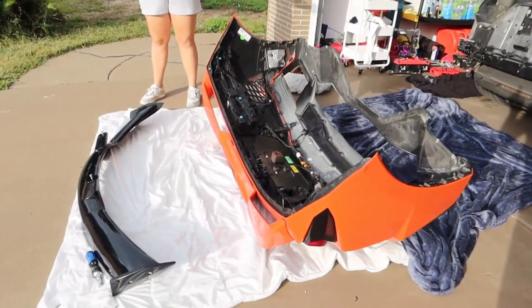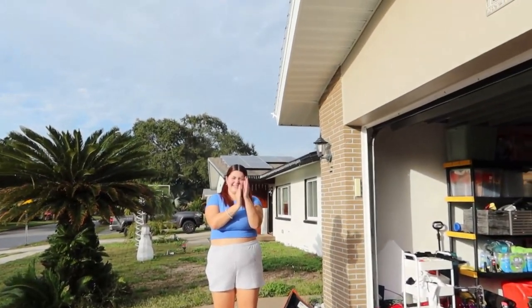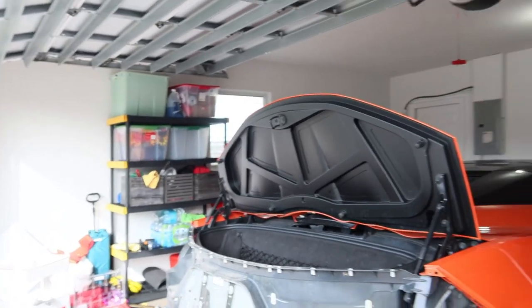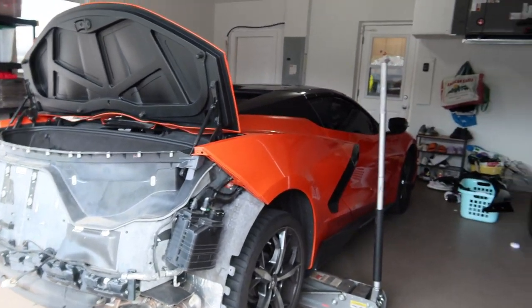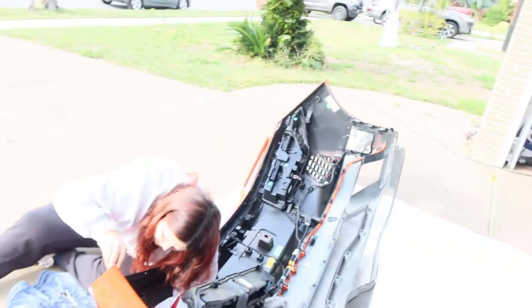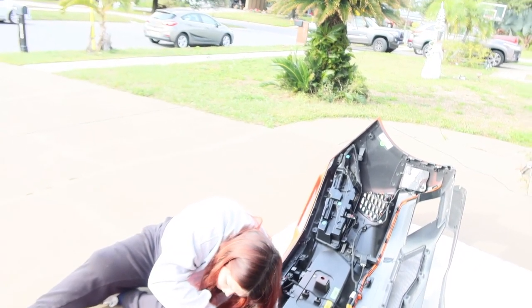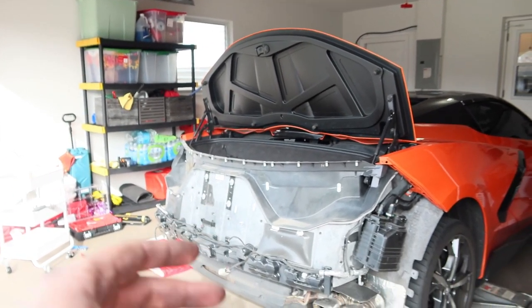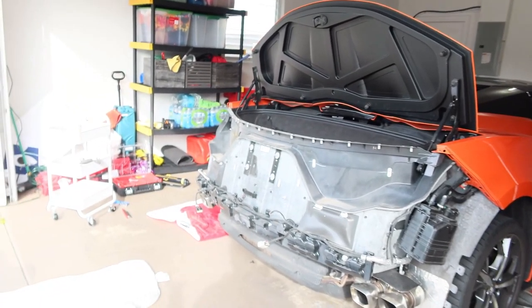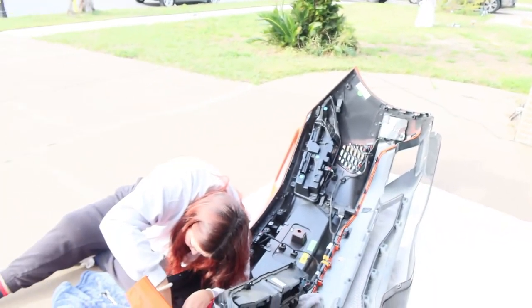Quick update — this is really hard so hopefully it'll be really rewarding. We got the whole bumper off finally, the car is jacked up, and all the wheels are on. We just have to unscrew the old ring, screw the new ring on, put the support bracket in, screw two holes in the bumper to secure the support bracket, and then put it all back together.